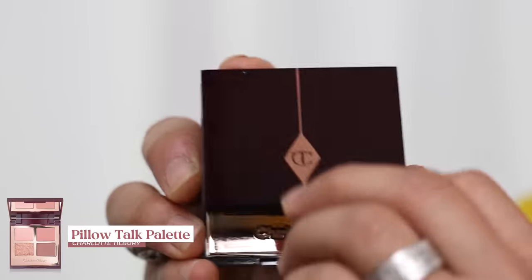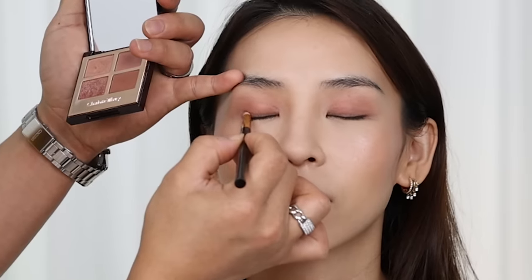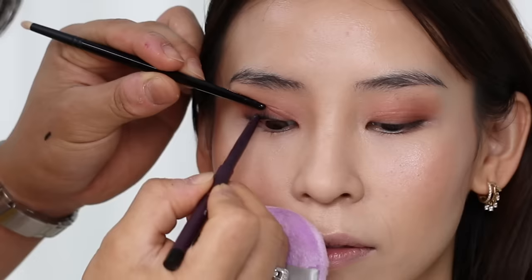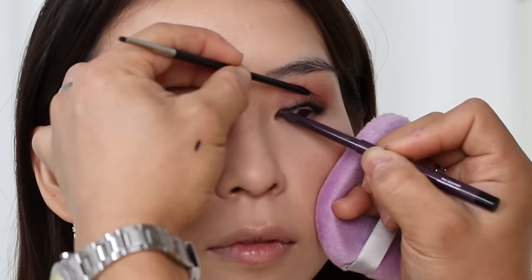Now that my base is looking flawless, Beer starts on my eyes using the Pillow Talk eyeshadow palette from Charlotte Tilbury. He applies the matte pinky shade on my whole lid and blends it upwards to create a soft wash of color. Then he uses the darker matte shade to add depth to the outer corner. He cleans up any fallout under my eye before powdering it, then moves on to tight lining my waterline with a pencil liner. He uses the handle of a makeup brush to lift the lid — a great trick to prevent eyeshadow from smudging.